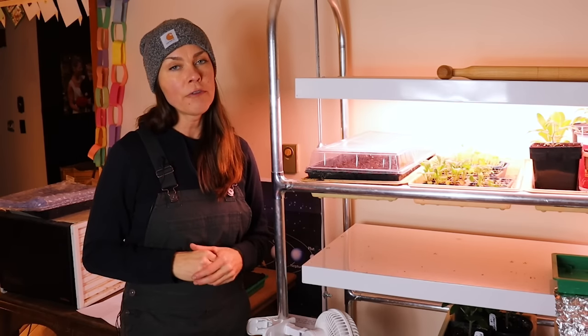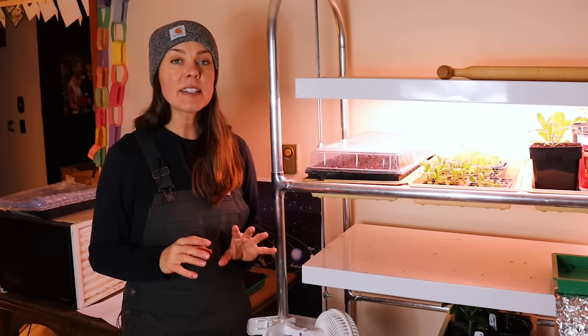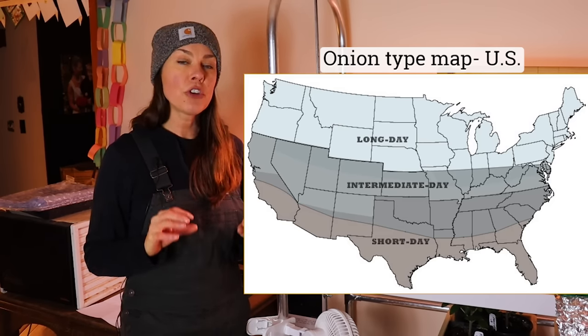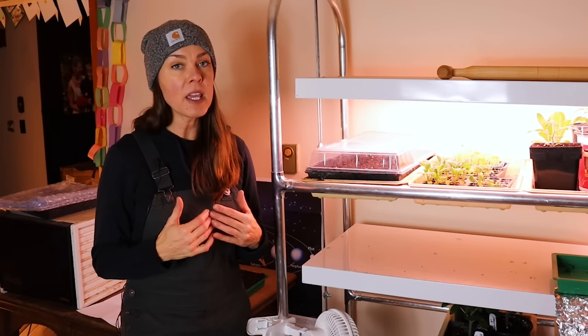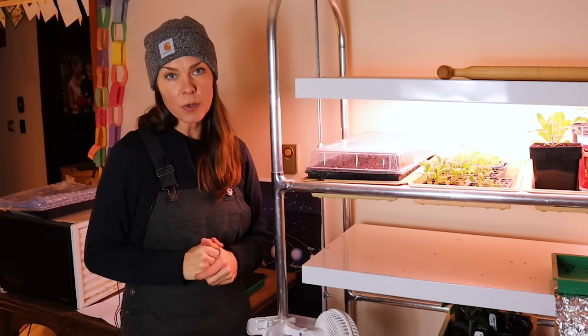Just a quick word on variety selection. Here in Ohio for spring planting, I stick to long day or intermediate day neutral varieties. I have found that short day onions will work for me if planted in an overwintering scenario, but they don't do well when spring planted.